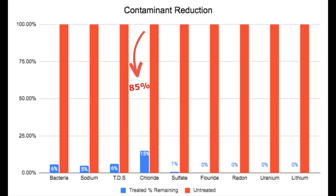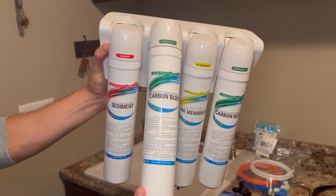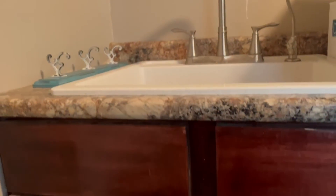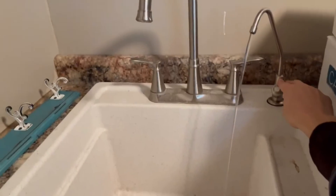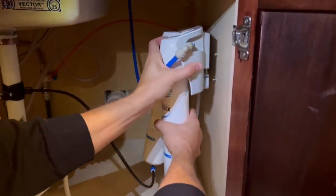Chloride was reduced by 85 percent, and the nasty contaminants like sulfate, fluoride, radon, uranium, and lithium were all pretty much completely eliminated. I will attach both test results below so you can compare them in more detail. Overall, yes, the Springwell completely met my performance expectations — it was easy to install and comes with a lifetime warranty. If you're interested in buying one of these units, I'll put a link below so you can get an exclusive direct discount. If you enjoyed watching this video, please hit that subscribe button and check out some of our other water filter reviews.